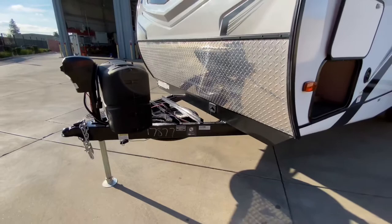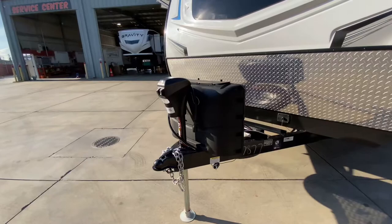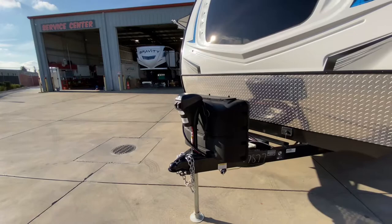We have two 5-gallon, 20-pound LP tanks. Up here on the front, we have our power tongue jack — no more cranking — and it works great for hooking up those low distribution bars.